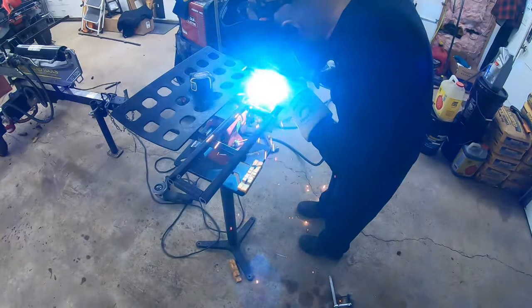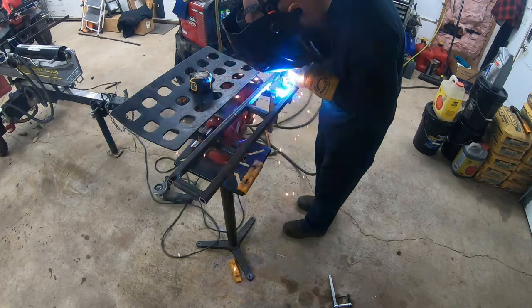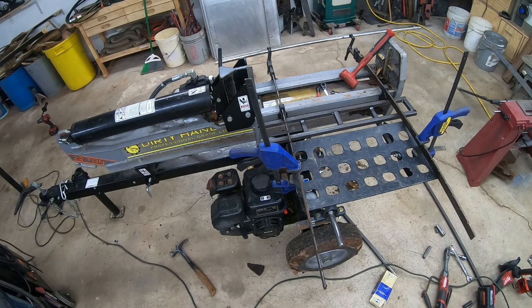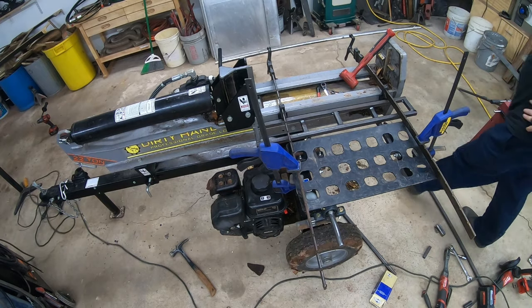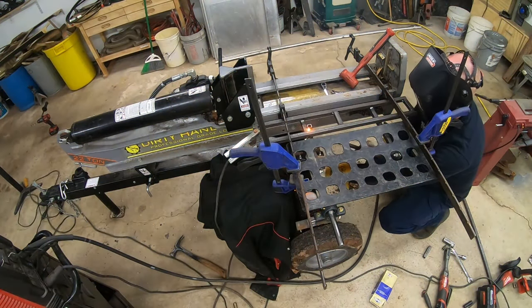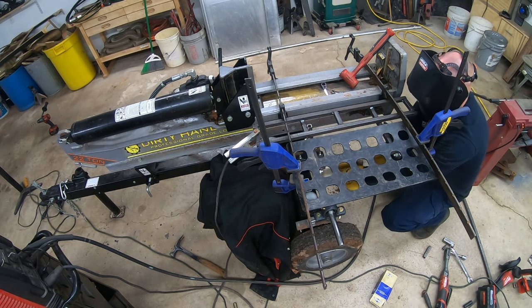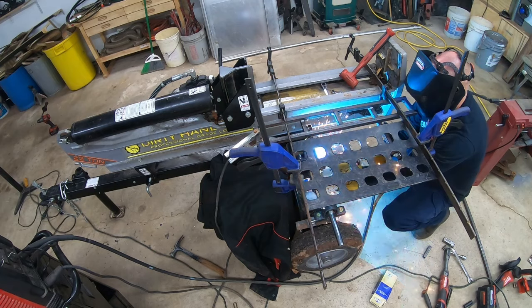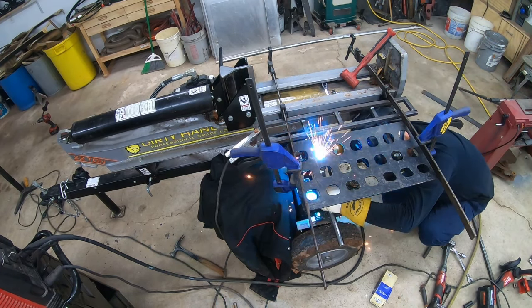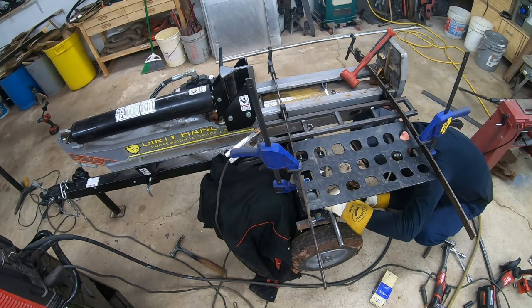This is the piece to fill in that gap between the table and the beam. This piece of welding here goes from the lift down to the axle. I put two pieces straight up in and then I'll weld a bunch more pieces in just to brace it up.